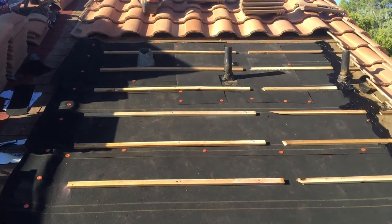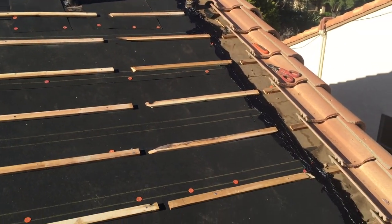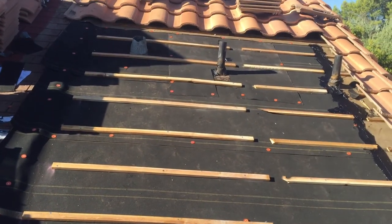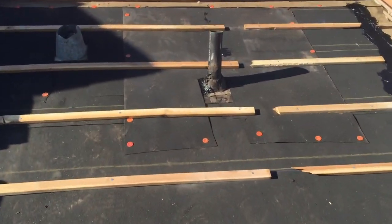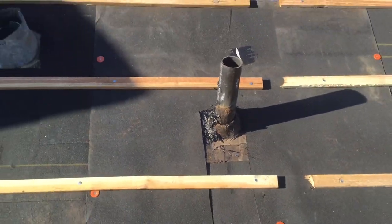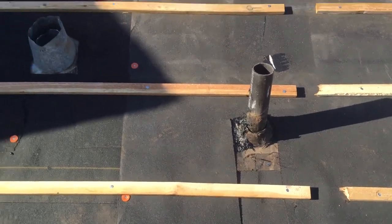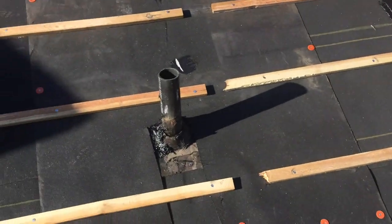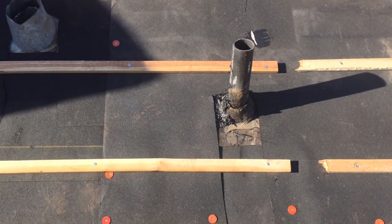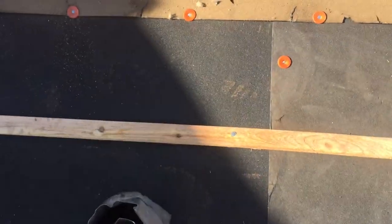Now we've gone ahead and finished out the dry-in phase. All the paper is new, we've got one side sealed, the batten boards nailed down, and the jacks installed. If you look at them here, they've all got a paper collar — a modified SBS 40-pound paper collar. There's caulk underneath the metal jacks, and then they go on top of the paper with an additional collar that comes all the way up to the next row of paper.